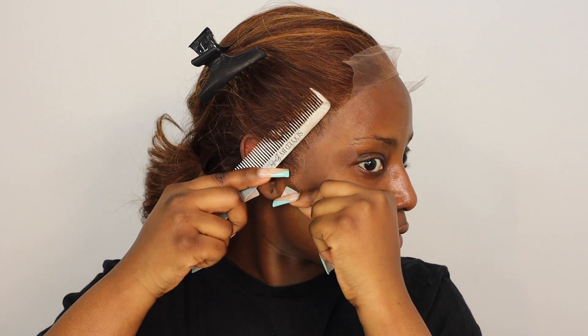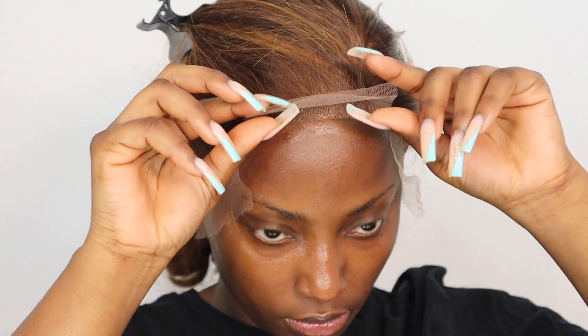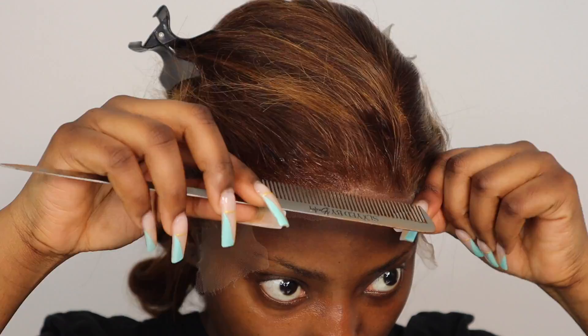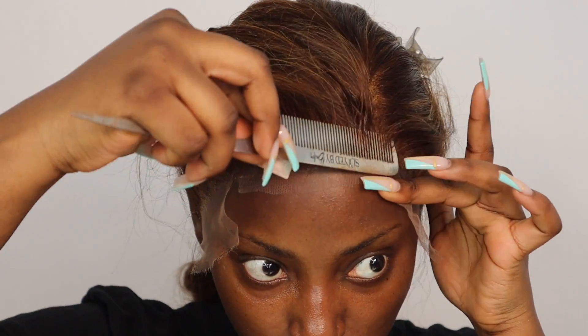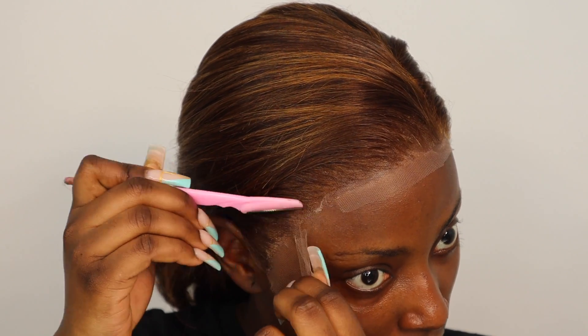It's also really good for straightening your hair because when you're using a plastic rat tail comb, it's likely to get melted. But because this one is metal, it's really good.